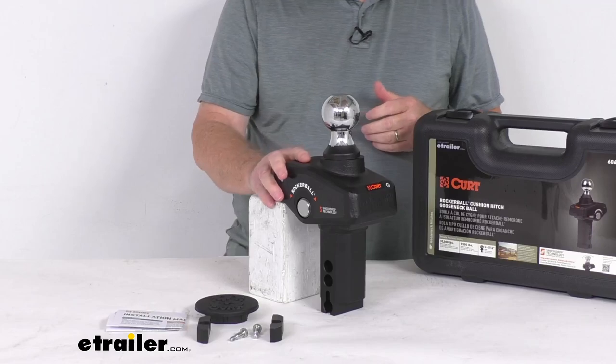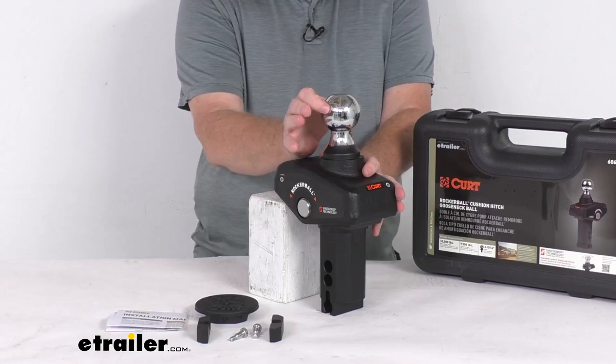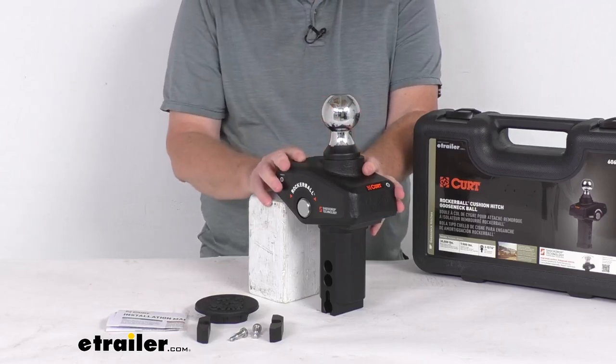Capacity on this is 30,000 pounds, with a vertical load limit of 7,500 pounds. It's a standard 2 and 5/16ths diameter ball.